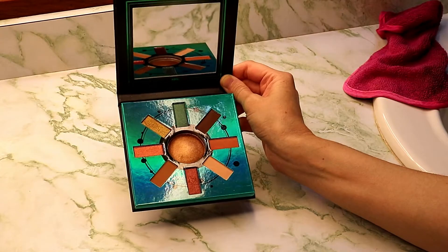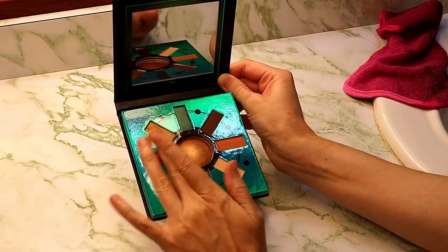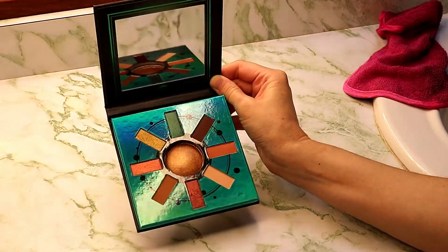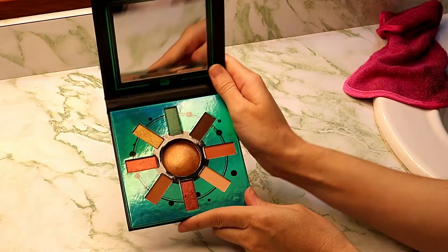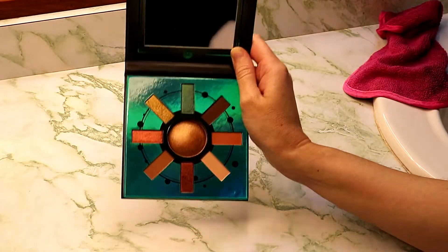So I have done about four or six looks with it so far. As you can tell, there's some shadows on the actual palette, but I have used this. I think the first sets of looks will go up for this palette this coming weekend.